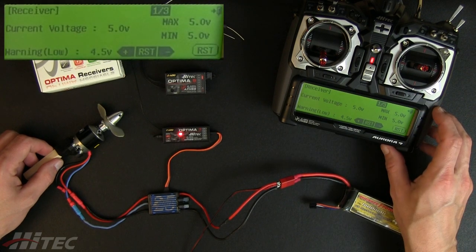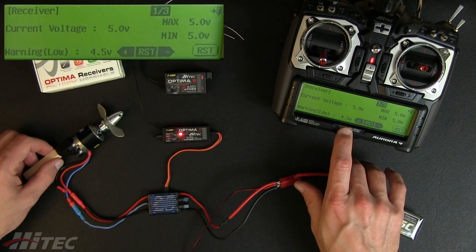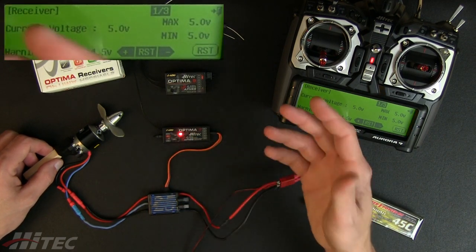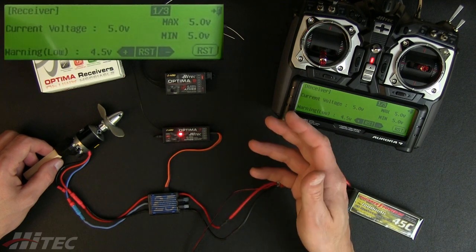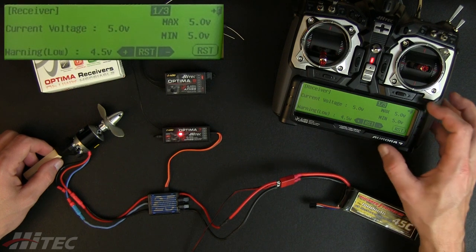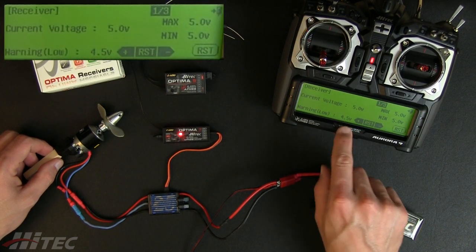We can touch the receiver voltage and it shows the current voltage. We can also set a low voltage warning — right now it's set to 4.5 volts. If our BEC falls below that, or our demand is too high from the radio system, our transmitter would send us an alert before a brownout occurs.